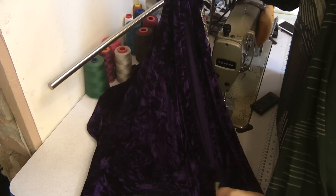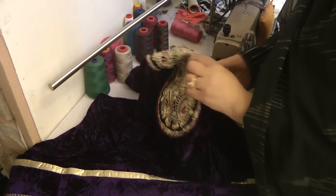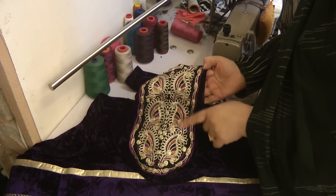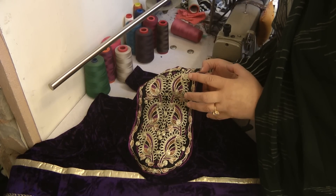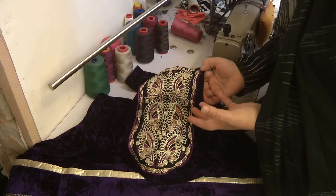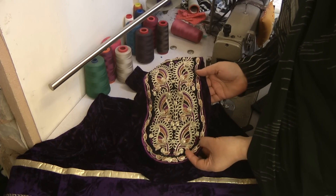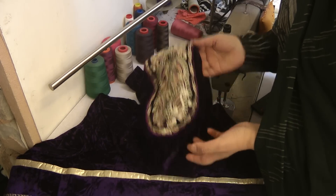The kameez looked a little bit short, so for a while I was trying to source something to trim it with, but the embroidery neckline was so distinctive and such an unusual combination that it was quite difficult to find anything that actually went well with it.